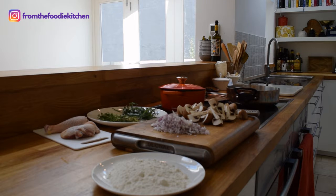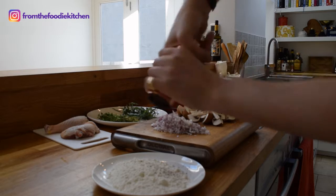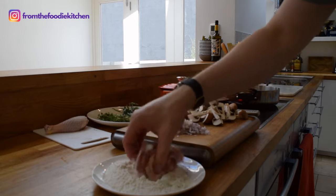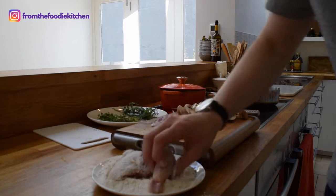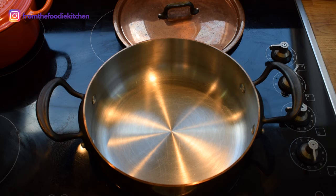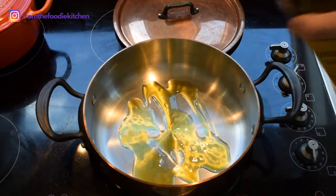Hello fellow foodies, today I'm going to cook a beautiful hunter style chicken — a very simple, rustic dish that's extremely tasty. Here's how we're going to make it. I've got some plain flour here which I'm going to season with salt and pepper. I've got a beautiful free-range chicken thigh and a drumstick — just coat that generously with the flour.